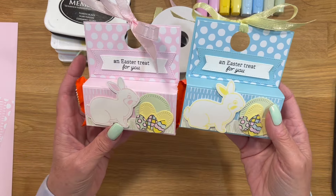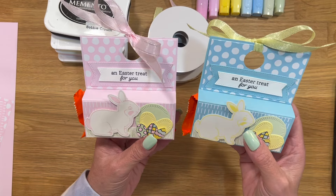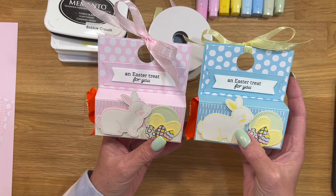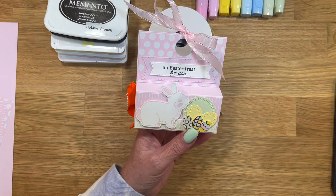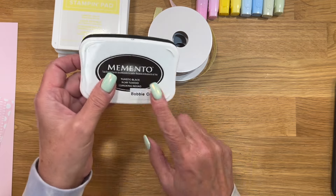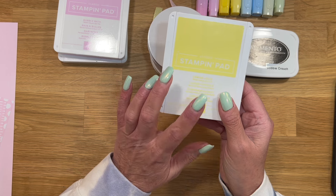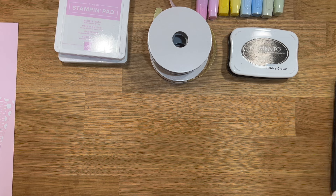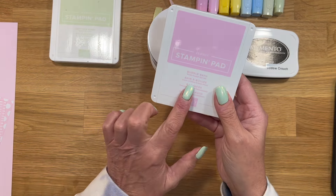For the guys, I made a cute blue one and I used Balmy Blue. Everything is the same colors except Balmy Blue is the only thing I changed out. And then I used Lemon Lolly to stamp the Easter bunny, and with this one I used Bubble Bath. I hope I can remember the names of everything because I might draw a blank. So we are going to use Memento ink. I pulled out my Lemon Lolly just to show you what I used for stamping the bunny for the guys, but we are going to use the Bubble Bath.